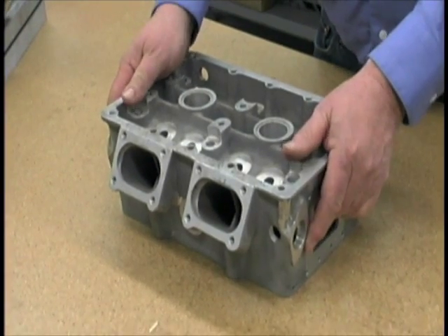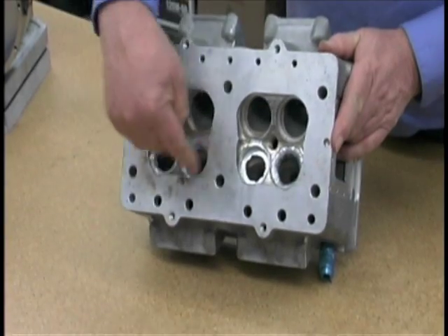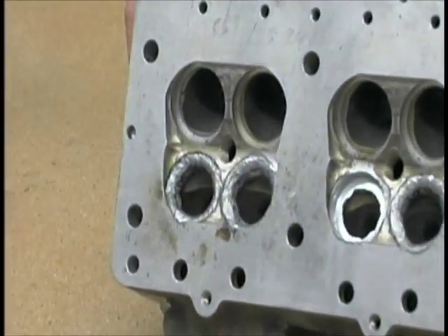This is a semi-finished cylinder head for the Bub 7. It's been partly machined but we're still working on it. You can see the combustion chambers here. We've welded up in the area around the valve seats to build up some material.